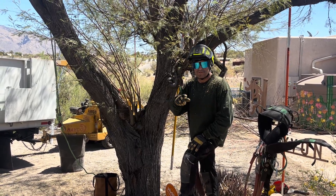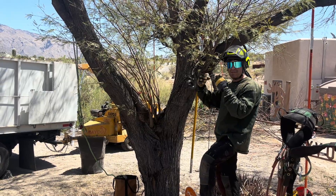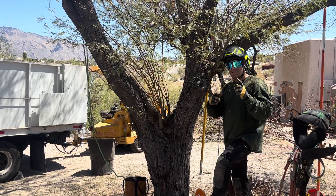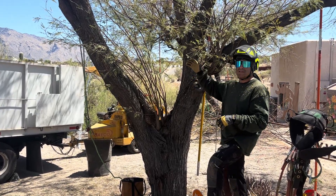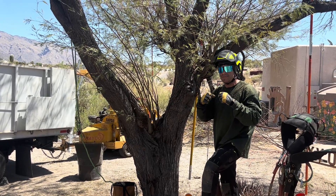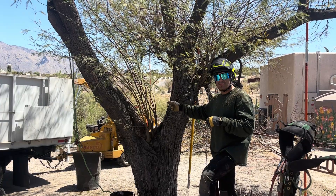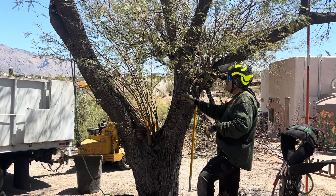Hi, I'm Angelo with Romeo Tree Service and I want to take a moment to talk about these sprouts that are growing in the middle crown of this mesquite. First thing is that these sprouts would not have grown if the tree was allowed to keep its inner crown. In other words, nurture the inner crown of the tree. When the inner crown is removed, the tree initiates a response to try to regrow its inner crown and that's why all these sprouts are growing.